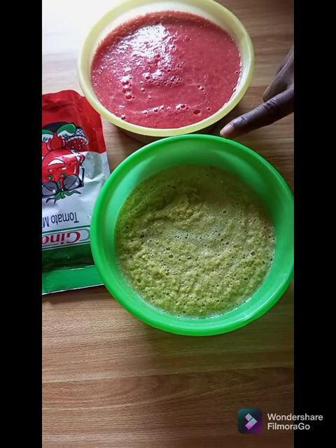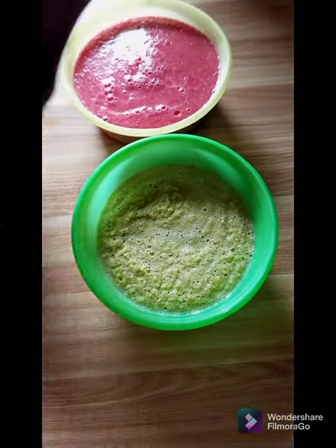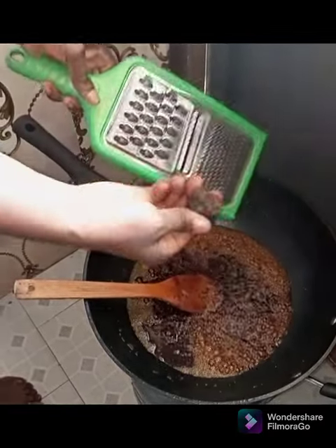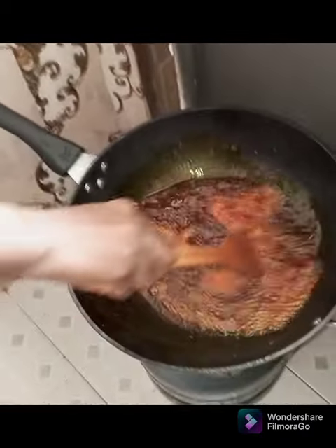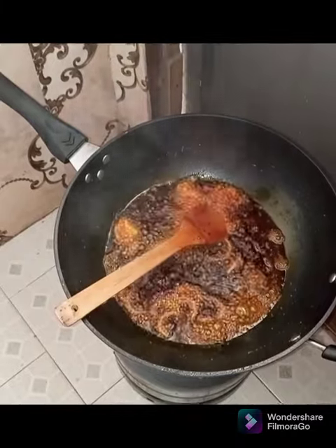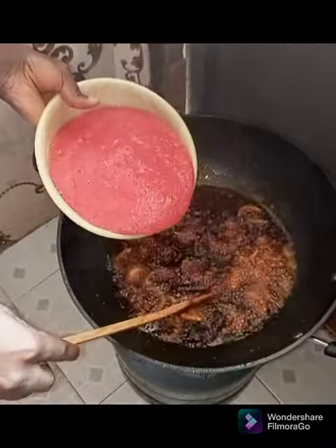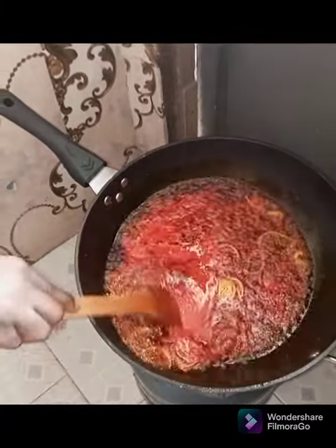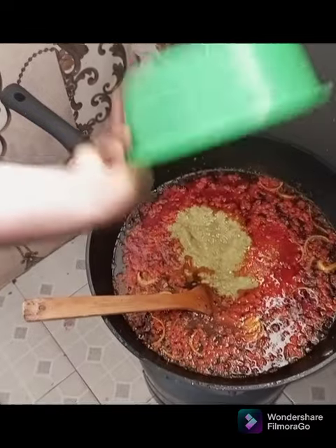We are adding tomato paste to our stew — blended pepper, tomato paste, and blended tomatoes. Without wasting much time, I put my oil on fire and grate my dawadawa into the oil. That is red oil. I'm grating the dawadawa so it incorporates very well into the oil. Then you add your onion to the oil so that it cooks well with the dawadawa in the red oil. You want that dawadawa aroma to come out — the aroma in here right now is heavenly.